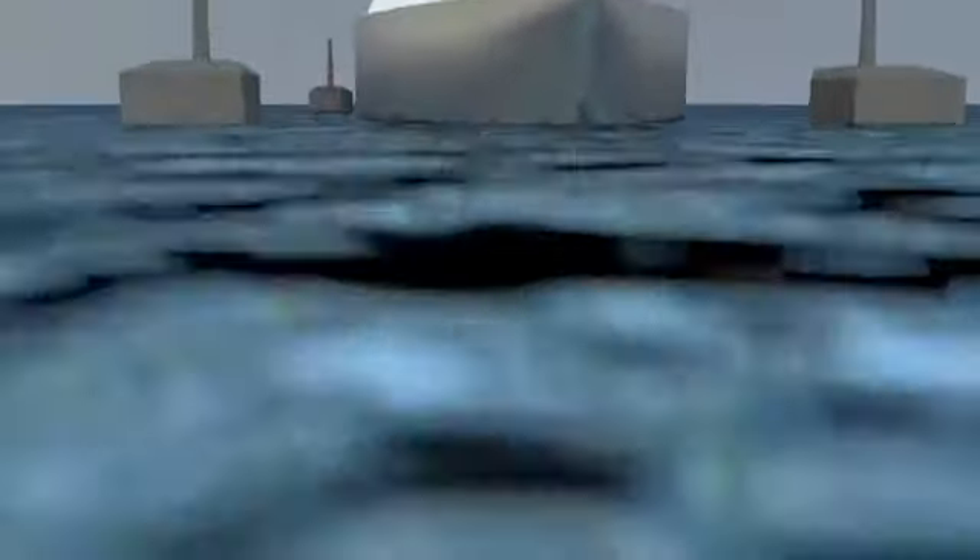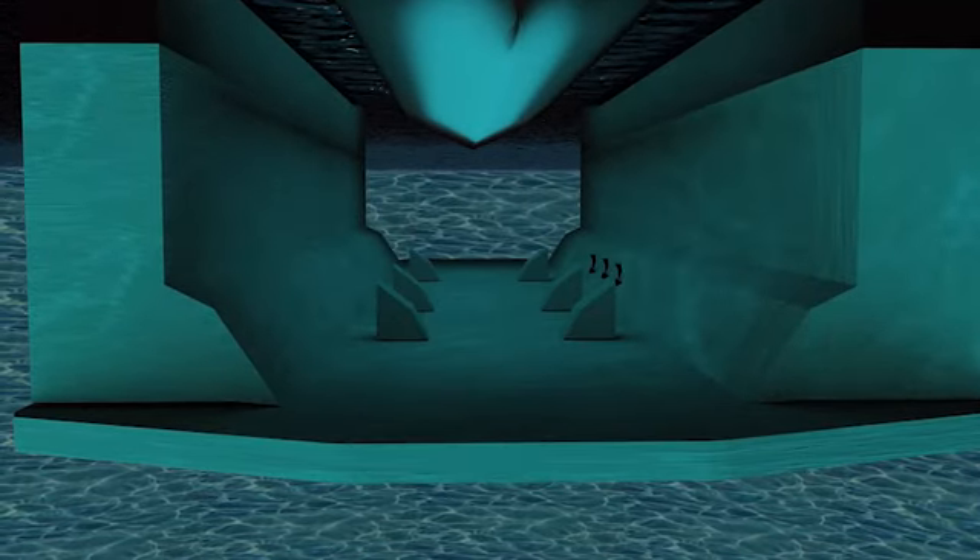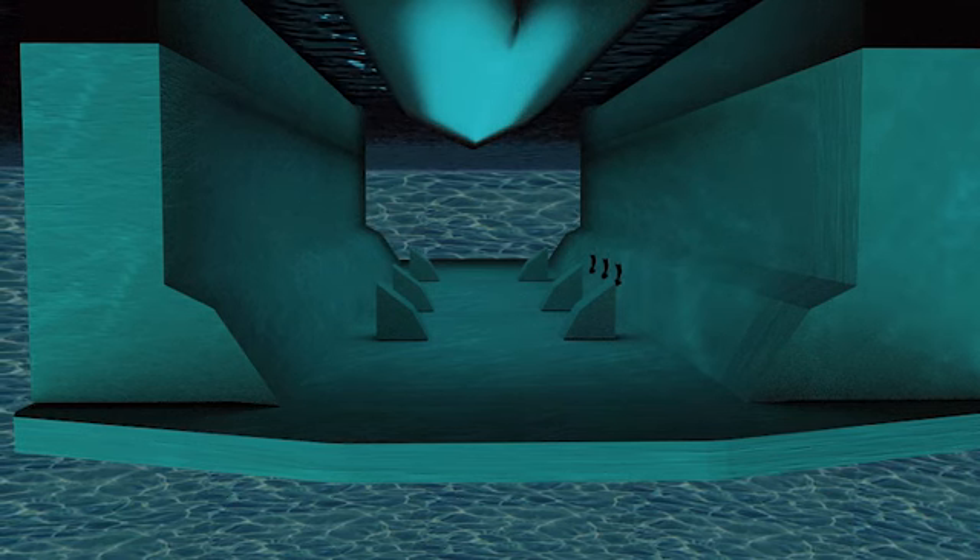Prior to raising this deck up, chalk blocks will be placed on either side of the V shape of the hull to hold it upright once it's out of the water.